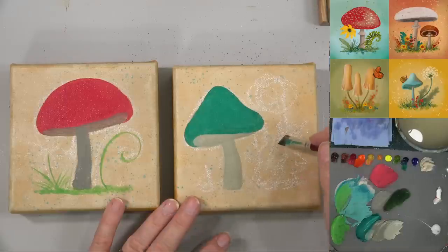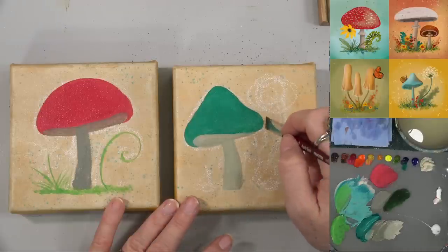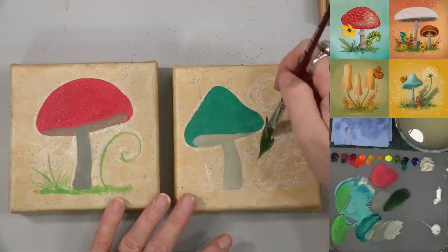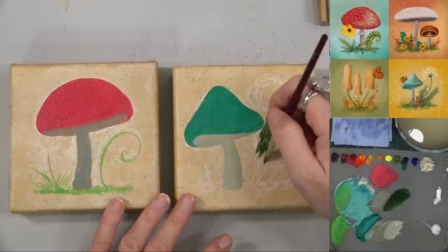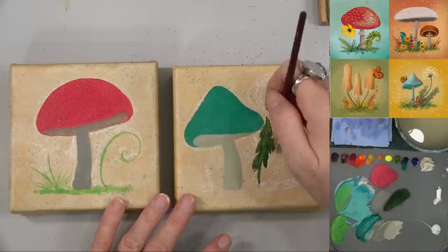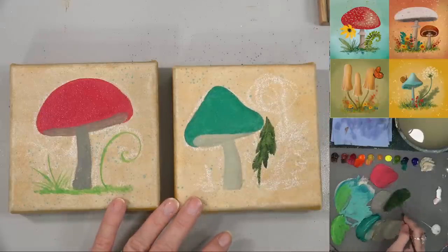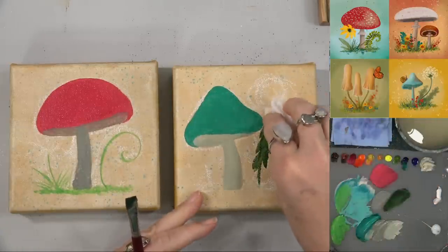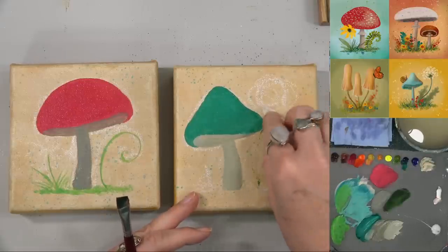I'm not drawing this to scale necessarily because this dandelion is probably going to be bigger than the mushroom, but we'll just kind of do some leaves here. They actually angle the opposite way — they angle back towards the stem. I may actually just wipe that off because I started in the wrong direction. Since my background's dry I can wipe this off as long as I catch it before it's fully dry.